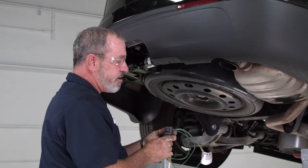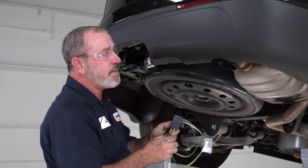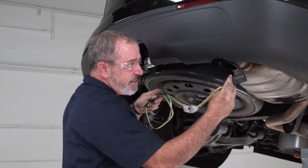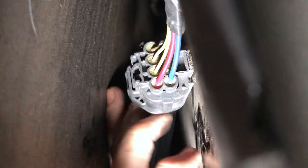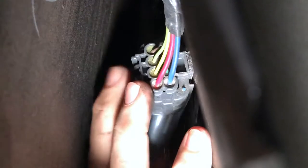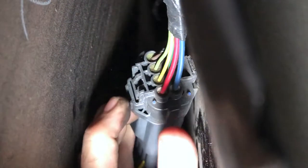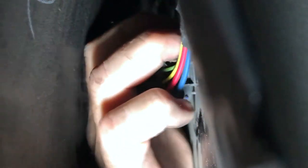They did put an OEM harness for towing right up here behind the fender well. It's a little connector and the wiring that we're going to install has the mating connector. For the purpose of this video, we removed the paneling behind the passenger rear tire just so that you can get a good idea of where it's located and how it clicks in.